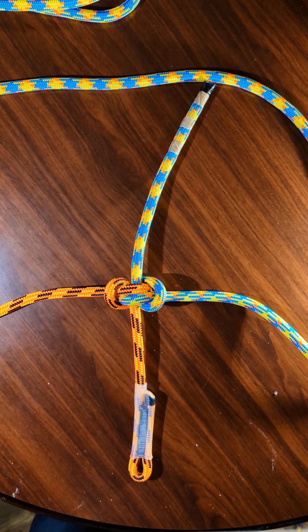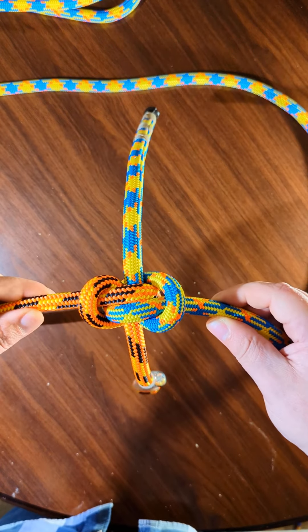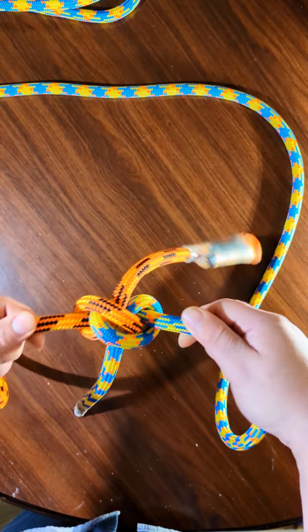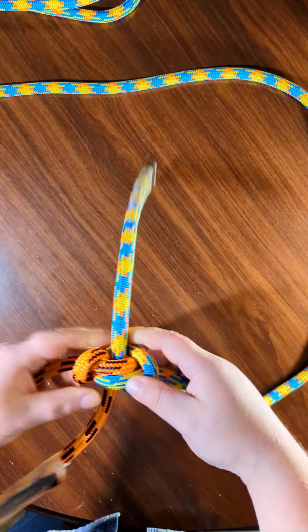Hey everyone, in this video I'm going to show you how to tie the hunter's bend. This is what it looks like, so here's how you tie it.